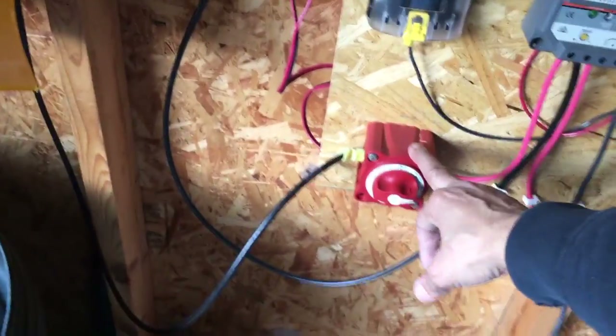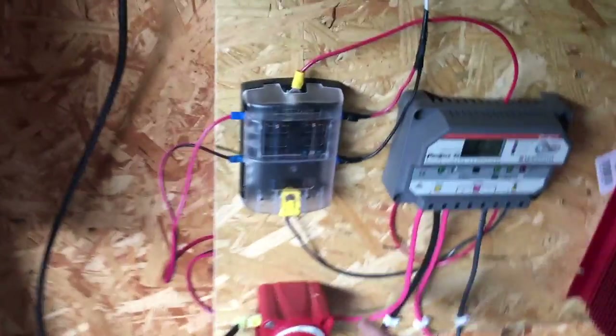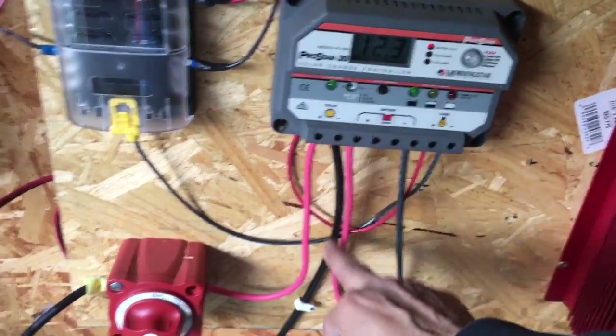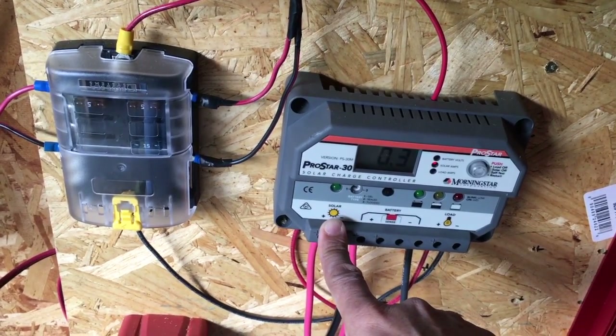The cable's coming through here and the positive links up to this on-off switch here, fused, and then the positive goes into my charge controller, which is a ProStar 30M, and then the negative goes into the solar part of the ProStar 30.